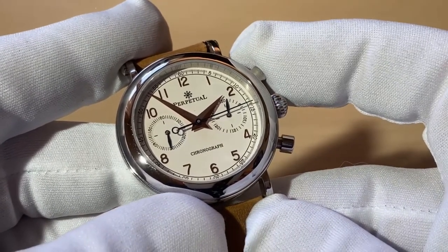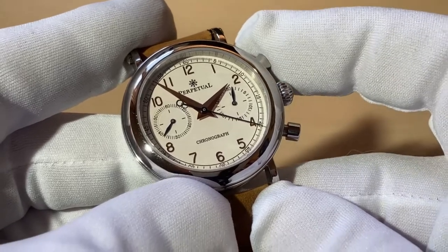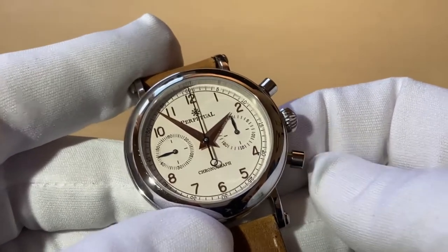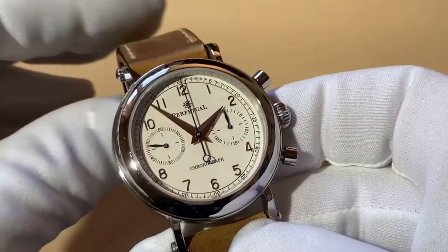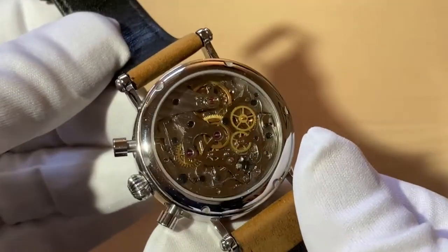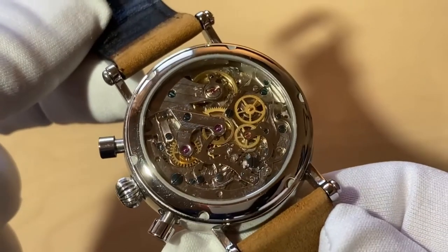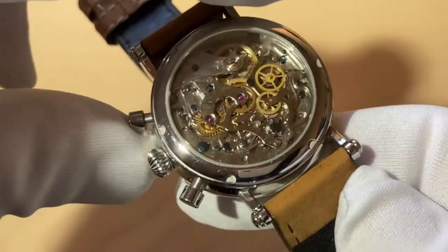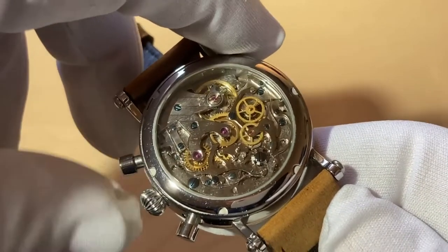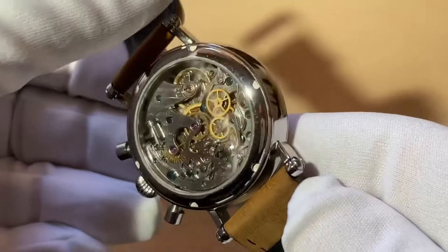You can start that again and it will carry on its count. Stop that again, and to reset it is the bottom pusher - push that and it will just snap straight back. That snapping back is one thing that's nice about it. You can see the movement through the back - it's beautiful, the Seagull ST19. If I press the chronograph again you can see that click across, stop it, and reset. That's really nice to look at.